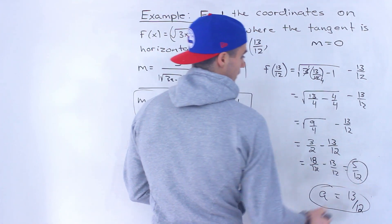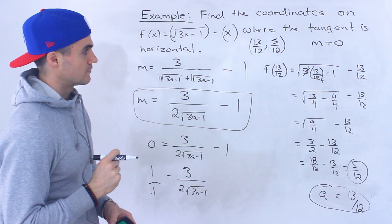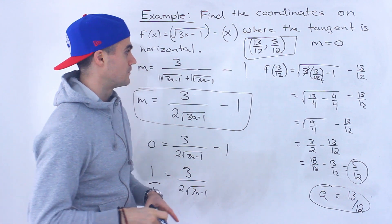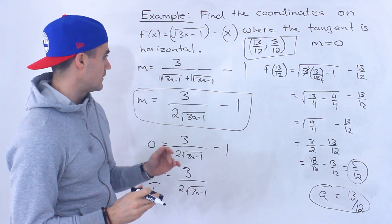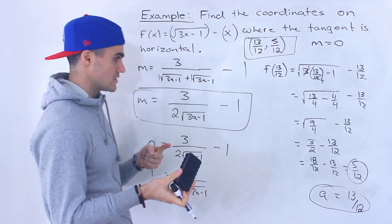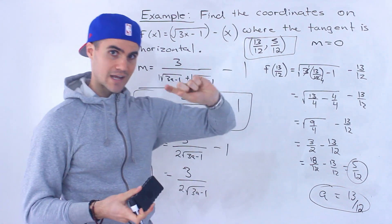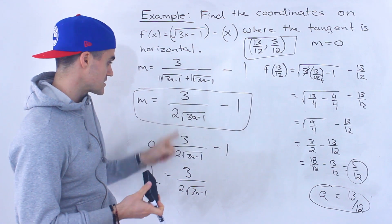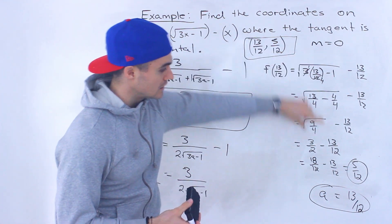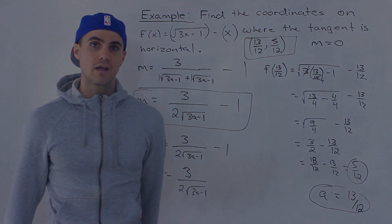So the full coordinate is (13/12, 5/12). There were a lot of tricks in this question: finding the general expression for the slope of the tangent by rationalizing, then algebra to find where that slope equals zero, and finally plugging the x value back in to get the corresponding y value — giving us the full coordinate where the tangent is horizontal. Let's move on to the next one.